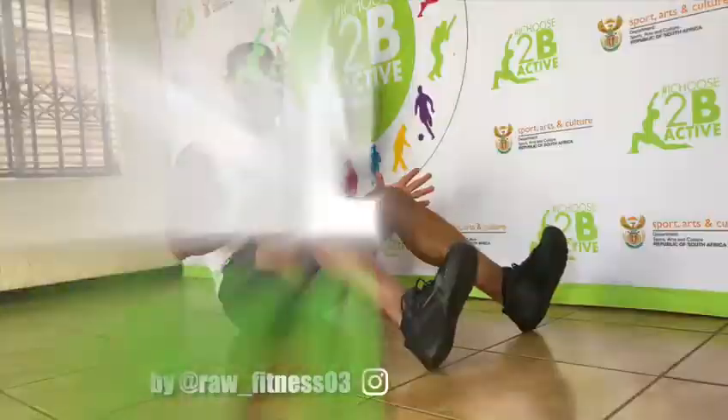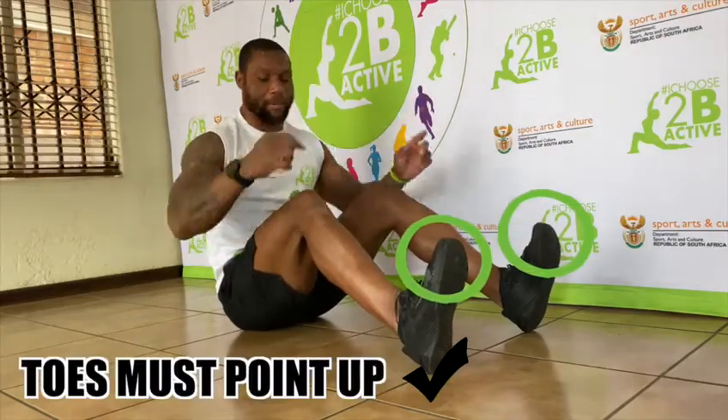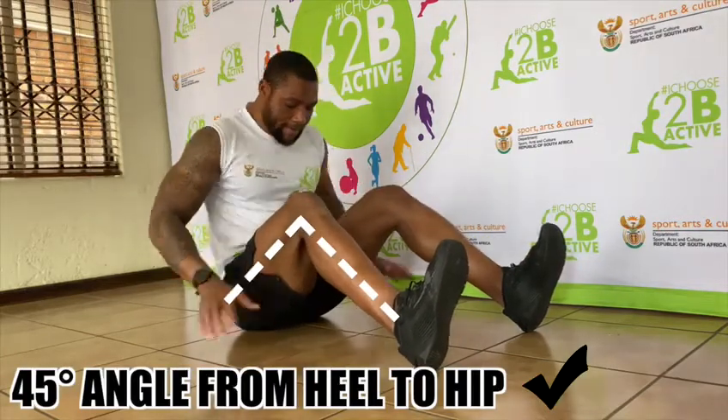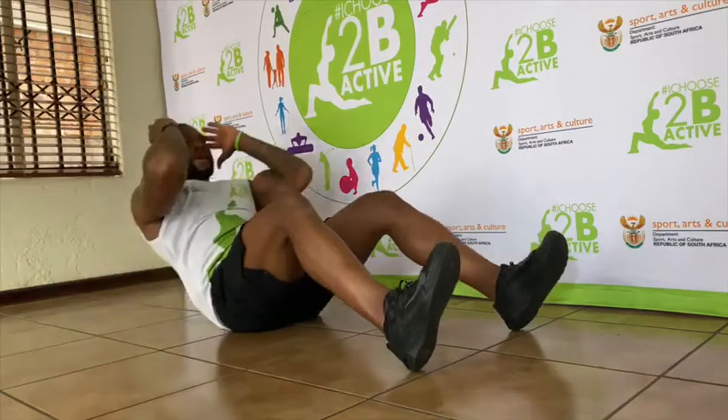Now, this is how you should do it correctly. Make sure before you start, your toes are pointing up at a 45 degree angle. Then you lie flat. Then you inhale and exhale.